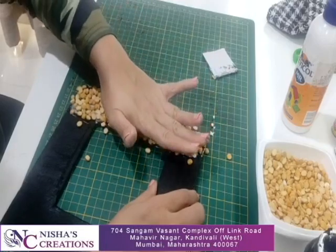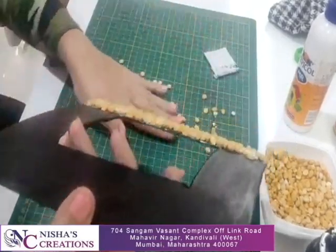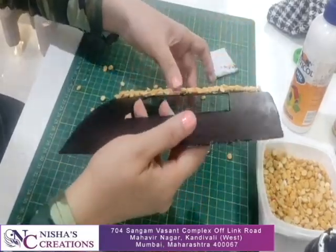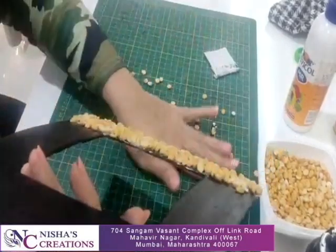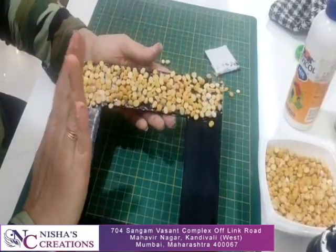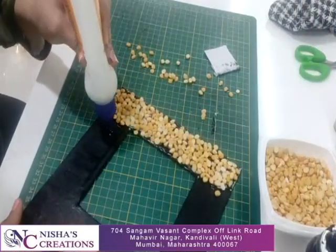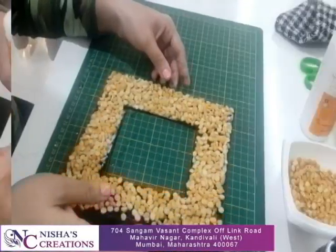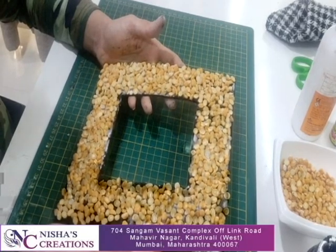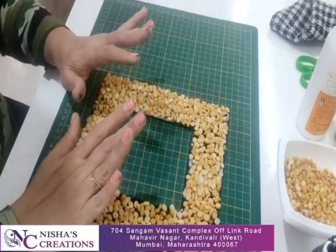Stick it properly and make sure you press against any excess. There should be no lifting. Allow it to dry properly. When it is drying, work in the other direction and cover the other side as well. All four corners are ready — keep it dry for 15 minutes.